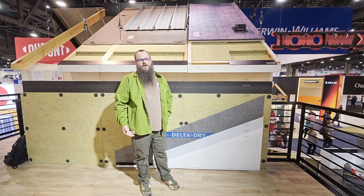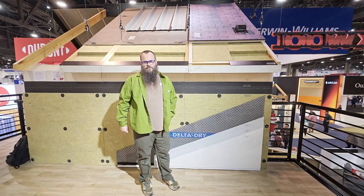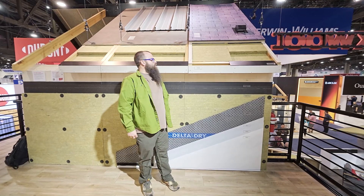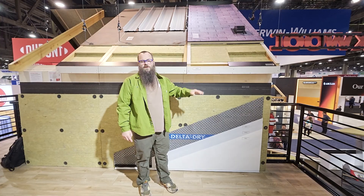We're here in the Rockwell booth at IBS and we're wanting to talk about a very timely set of building assemblies right now in our world. These are WUI — Wildland Urban Interface — assemblies right here.